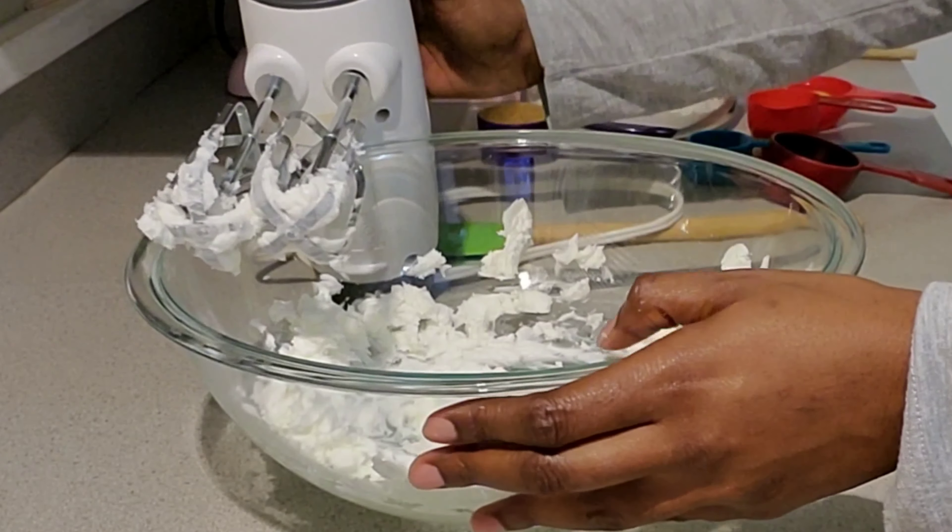Your brown sugar — it calls for one and one-fourth cup of brown sugar. It's a little hard to get it out, but okay, one and one-fourth cup of sugar.